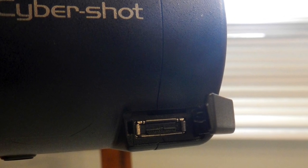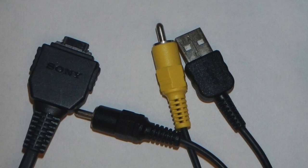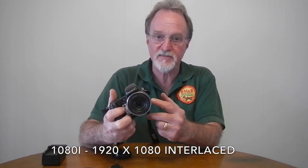The I/O on this uses a multi-jack that gives you mono audio, USB 2.0, and composite video. For HD output, you need a separate cable from the stock one, and it's component video — not HDMI — which gives you a sense of the vintage of this camera.